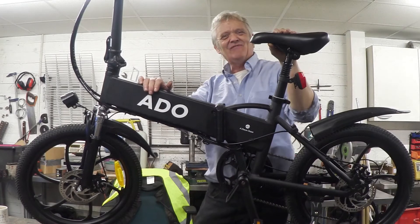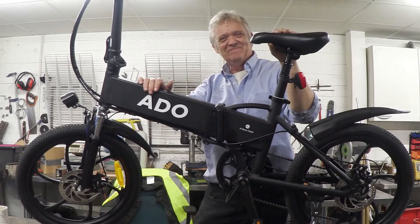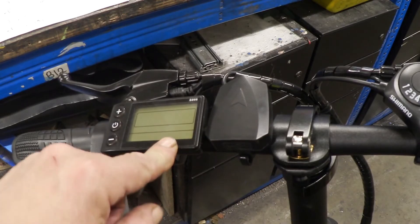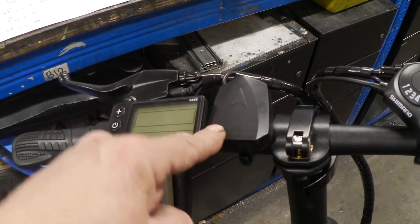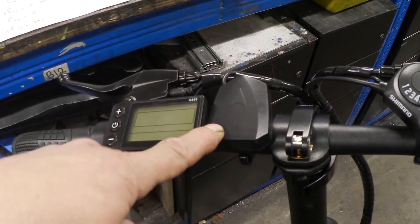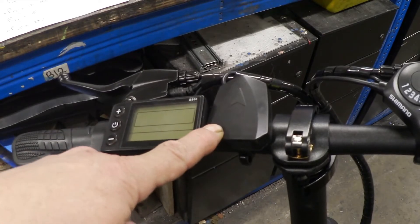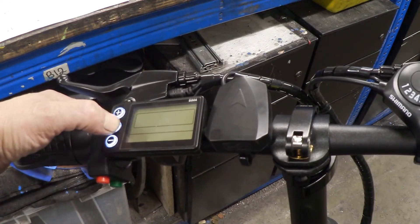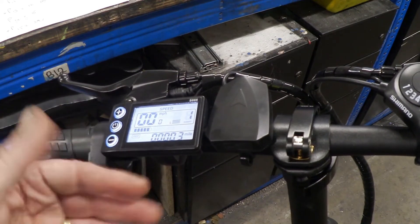The whole thing is controlled by this little controller here — it's an S866. Incidentally, that's a USB port: you can charge your phone with that as long as the key is in, which is cool. To power it on, you press and hold the power button for about three seconds and it will power on.